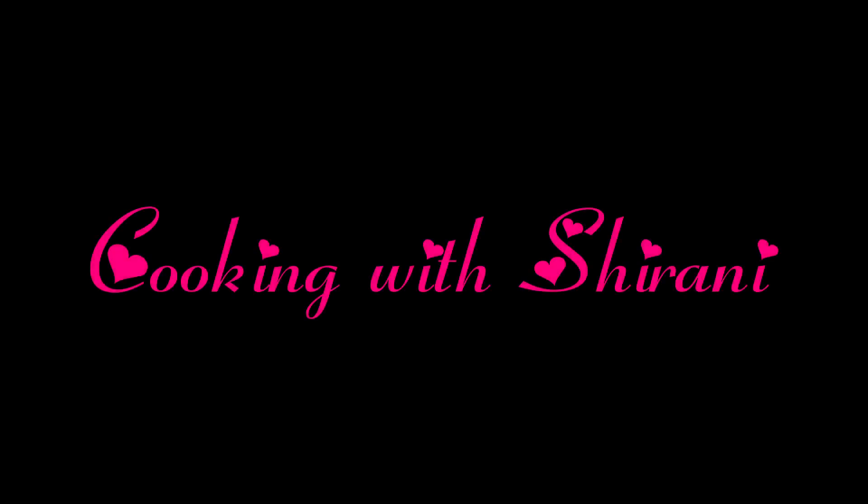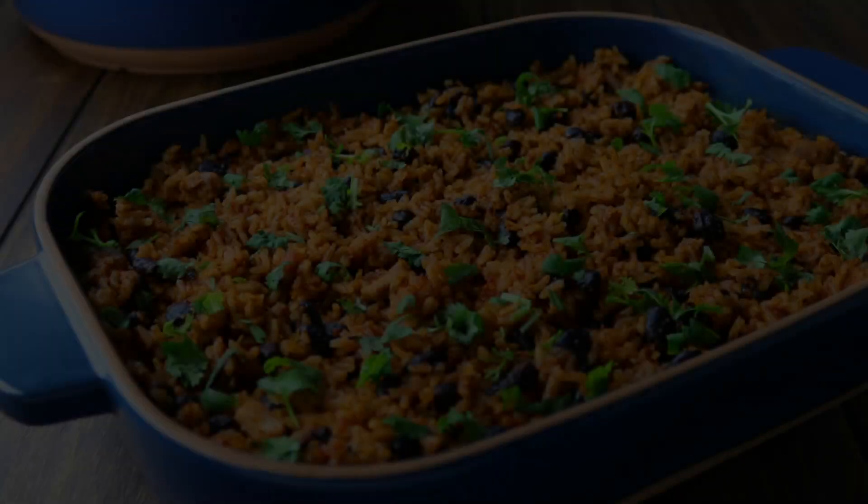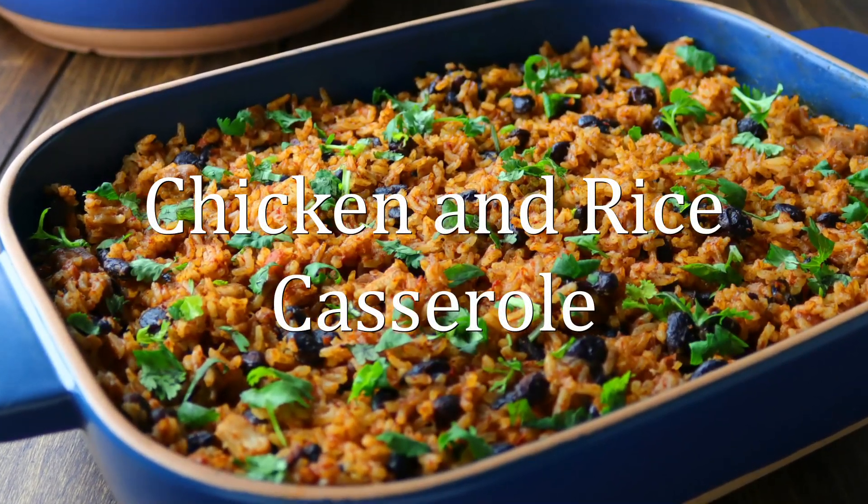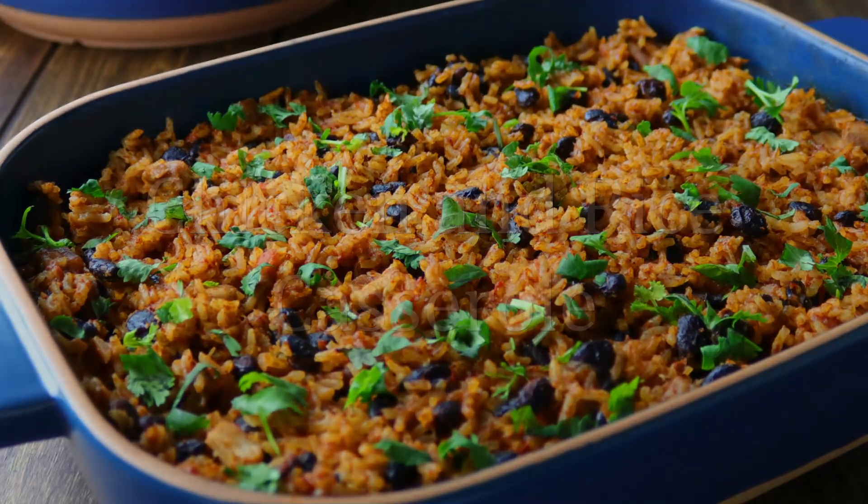Hey guys, welcome back to my channel, this is Sharani. Today I'm going to show you how to make this delicious chicken and rice casserole. As always, I'll have the exact measurements in the description box below for you.